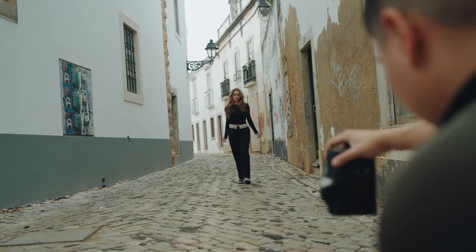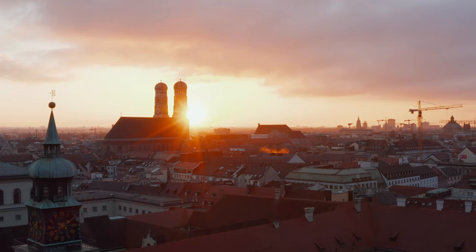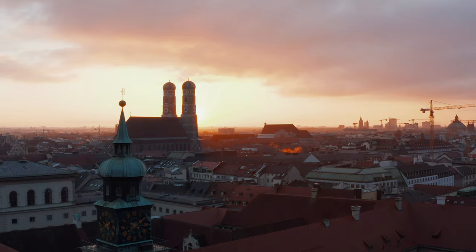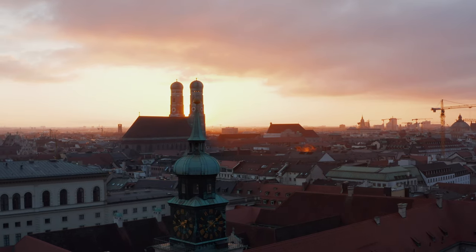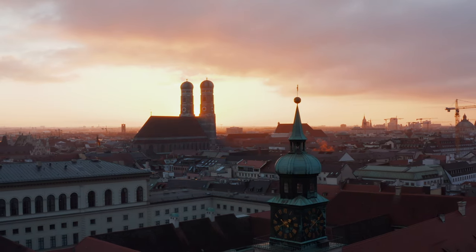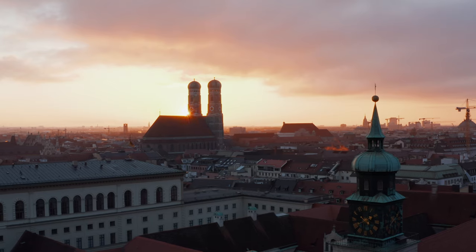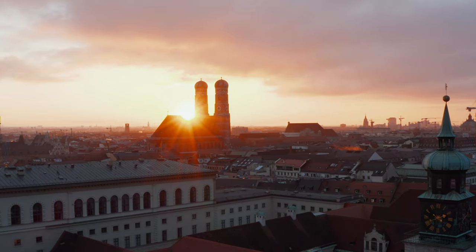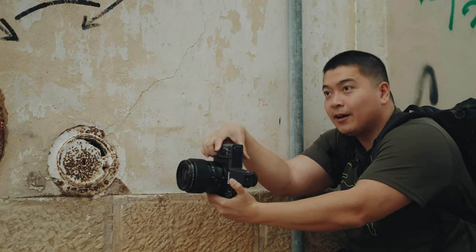A lot of people say golden hour is the best time to shoot because it has beautiful soft lighting and you can make any image look good. But I find it's quite hard for beginners — you only get like one or two hours of good lighting, and that's just not enough time to get what you want. You're constantly in a race against time, and if you're rushed you're not going to be able to produce those beautiful portraits, especially as a beginner.